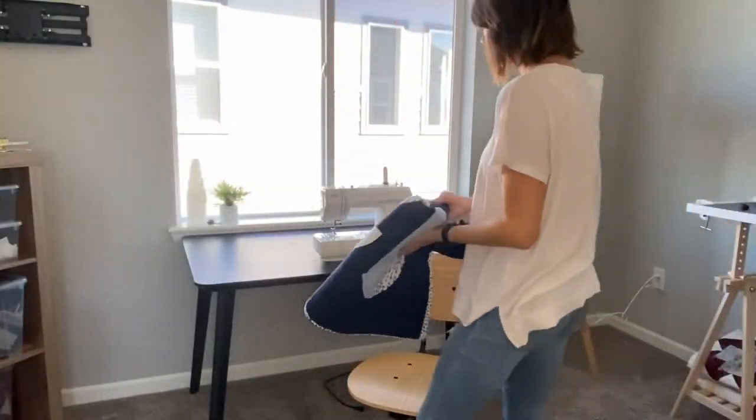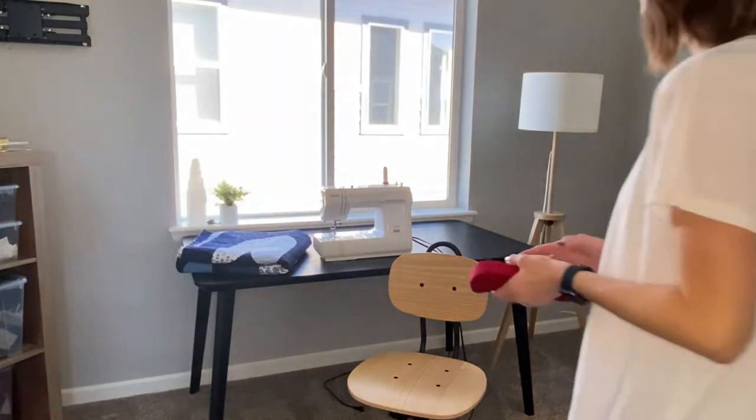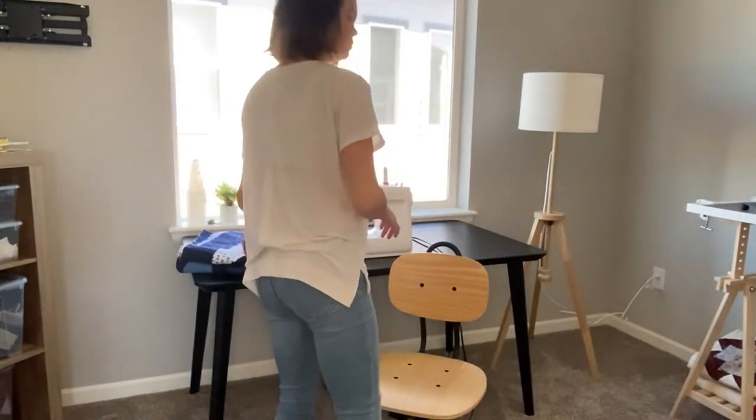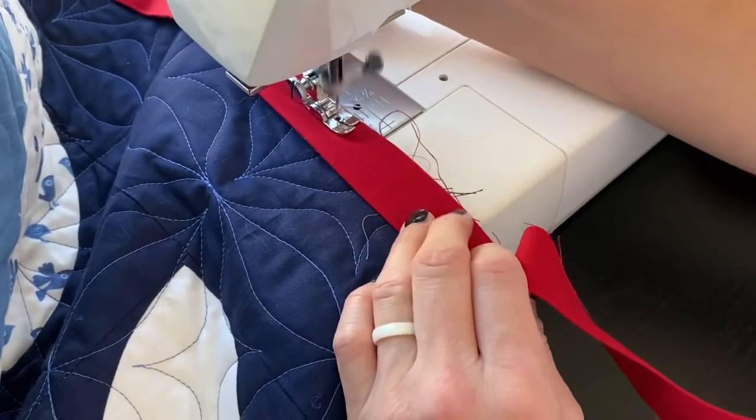Hi everyone! Welcome to this free tutorial on how to do big stitch quilt binding. This is hands down my favorite way to finish a quilt, and I get so many questions and compliments on this stitching that I figured I should probably do a tutorial on it.